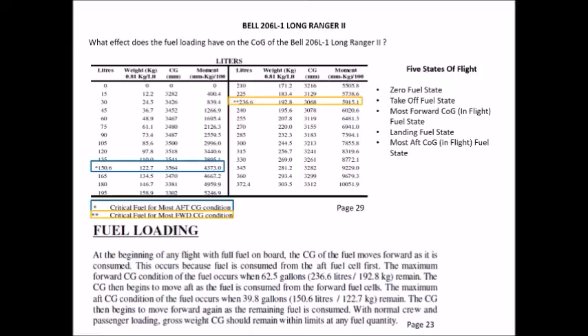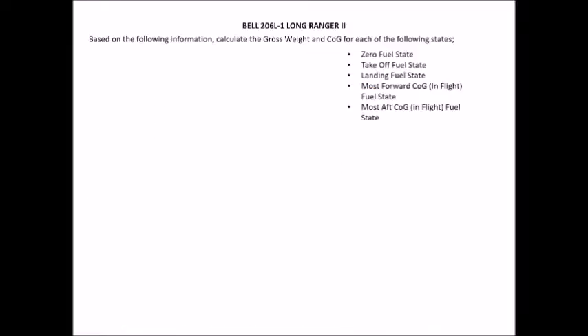For example, if we take off with 300 litres and land at 120 litres, our most forward fuel state occurs at the 236.6 litre mark. Conversely, if we take off with 330 litres but land at 255 litres, the most forward CG state is at 255 litres. Our landing fuel state is the CG when we land. Our most aft CG fuel state is the point in flight at which fuel is at its most rearward — so if we take off with 180 litres and land with 105 litres, that most aft point is at 150.6 litres.